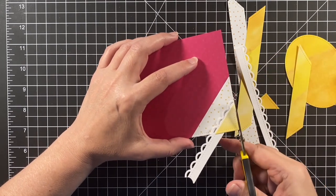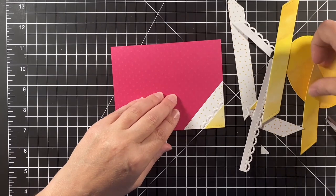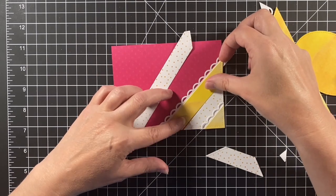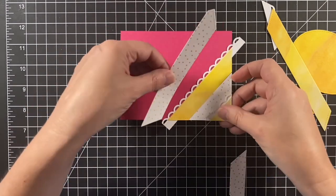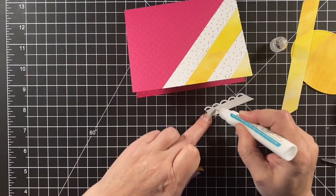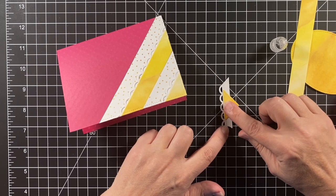I'll snip off those corners and keep layering those diagonal stripes, alternating the solids with the dotted ones and tucking those lace pieces as I go. I'm using my tape runner to adhere those stripes but also using some glue to connect those lacy borders so they stay put. Now I'm starting on the other corner of my card, adding some lace to the back of the corner piece.